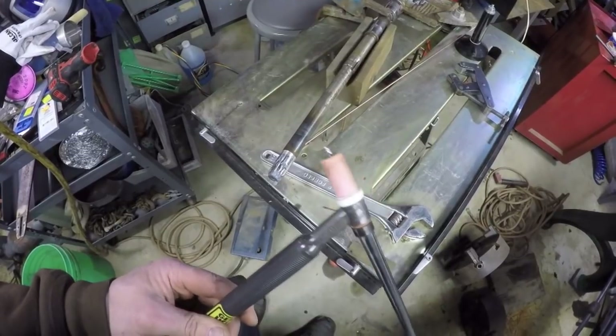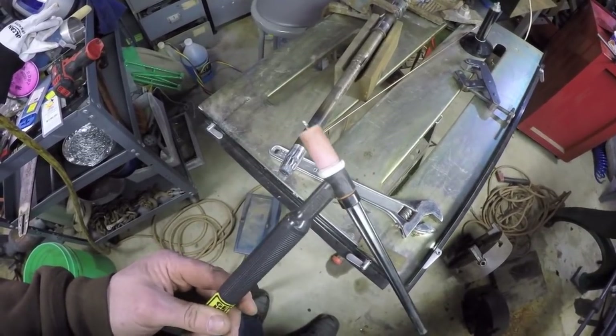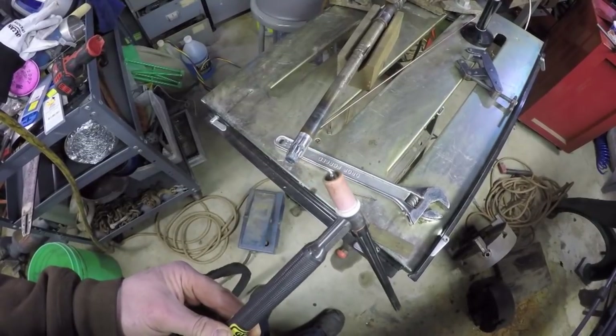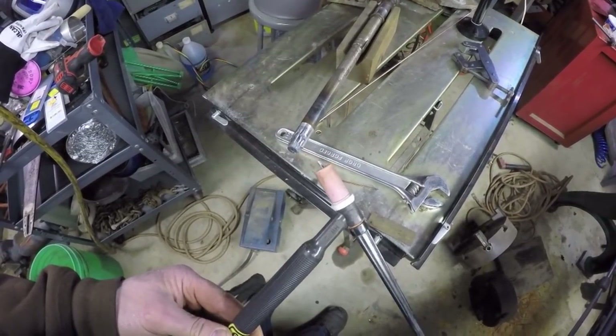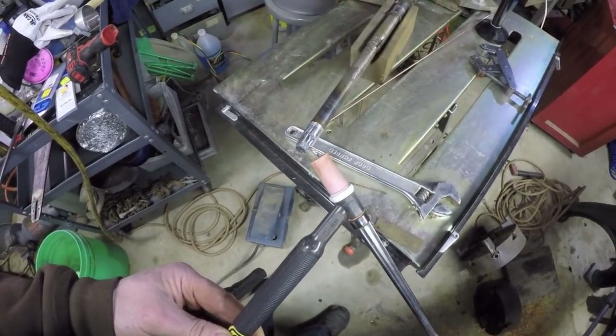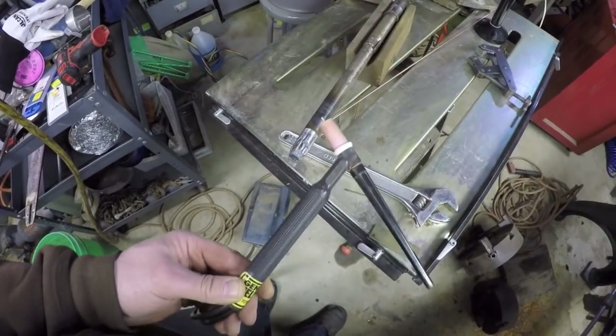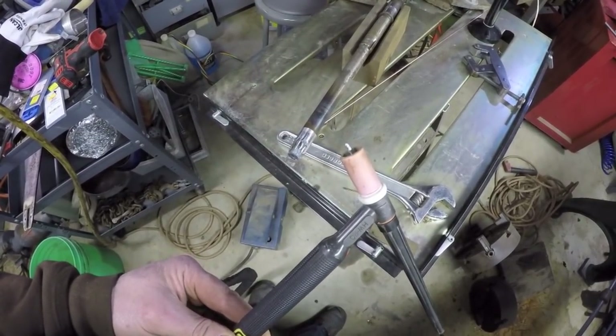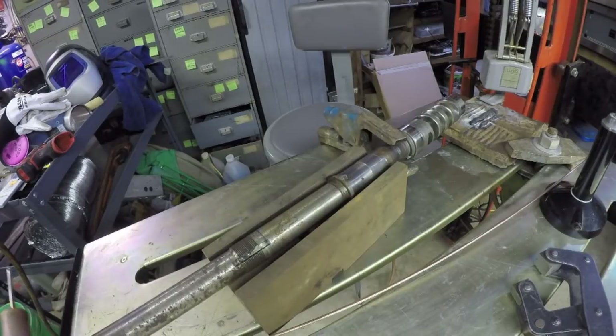I contaminated my electrode, I've got to change it out again. I pre-sharpened several electrodes ahead of time because I knew I would probably dip them on more than one occasion, which I did. I'm actually going to change out the collet too. I'm going to put in a larger electrode because I'm using 1/8-inch filler wire, and I think I need a larger electrode. I'm using 3/32 electrodes right now, so I'm going to step up to 1/8-inch electrodes.